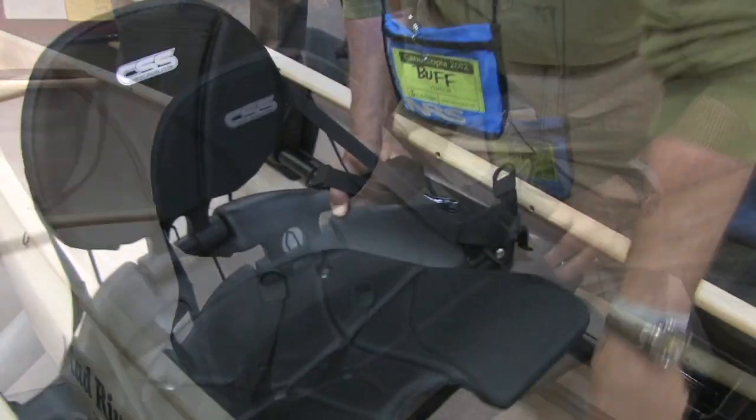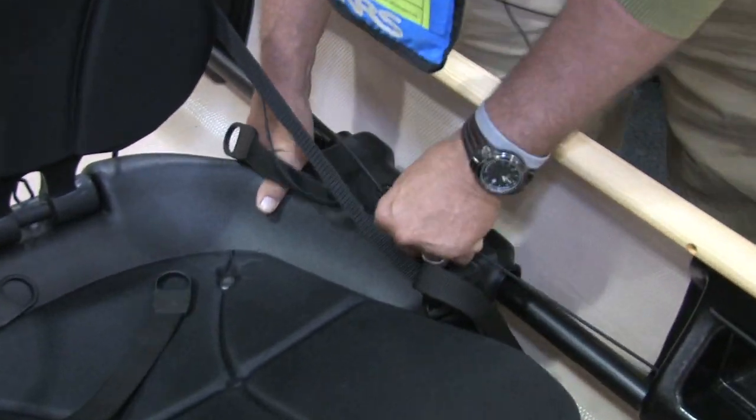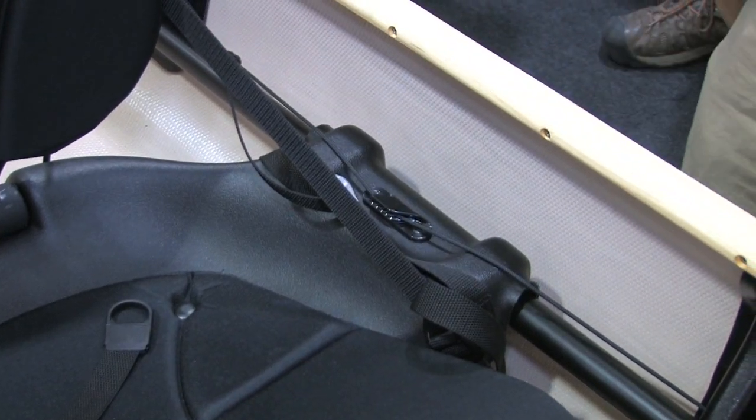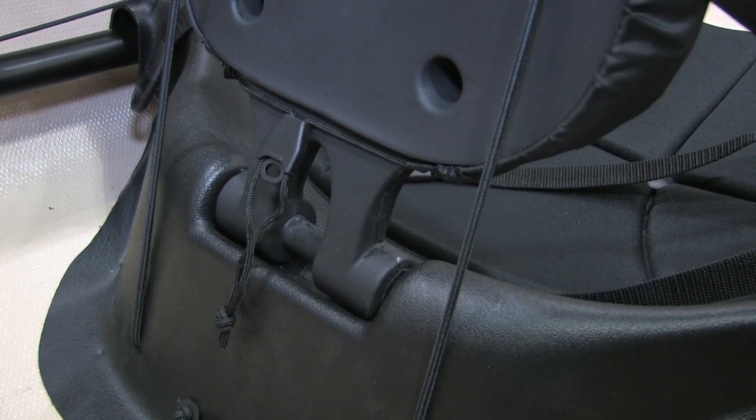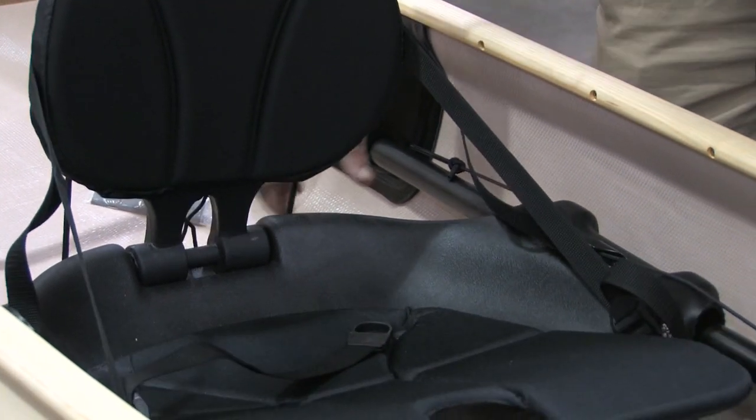So it comes with that seat — is that an option? Yes, this is the way it comes. And it locks down. It's not a real elegant system, but it works very well. Just bring the cord over and catch it into the jam cleats, and the seat does not move. It's very firm.